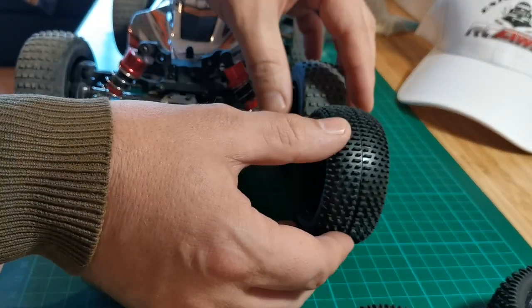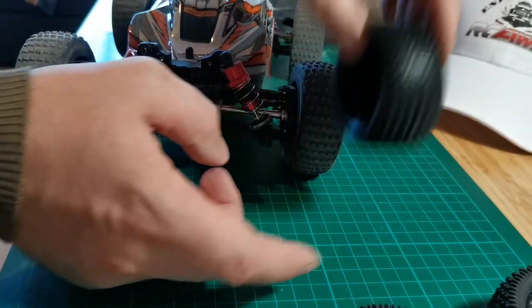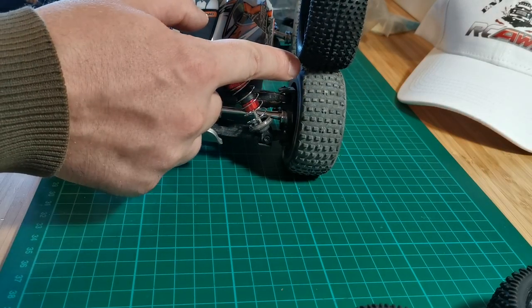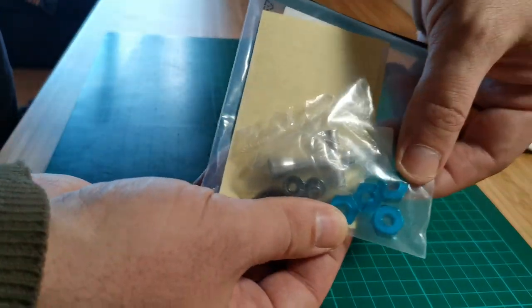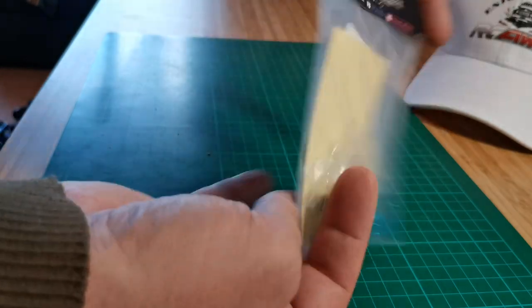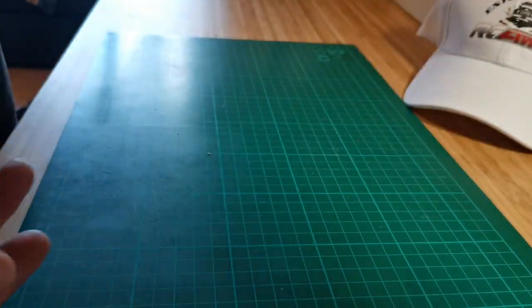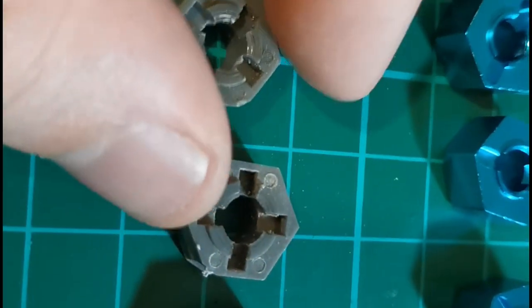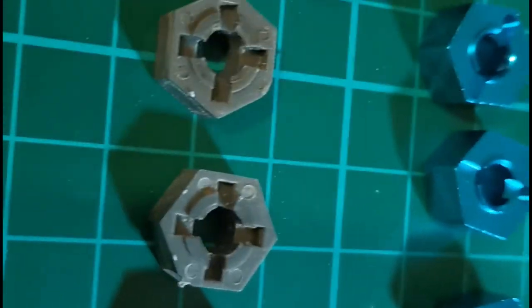In my opinion those tires would work perfectly with the MEW4 buggy. They are like half a centimeter wider and the diameter is just a little bit increased. Then I also got those cool 12 millimeter alloy hexes. For some reason MJX is using plastic hexes which wear off very quickly, and those alloy hexes look beautiful and they're just as light. If you're interested in anything you see in the video I will put links to the parts and cars in the description.